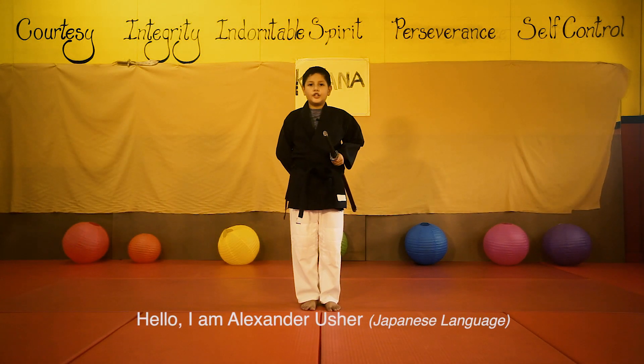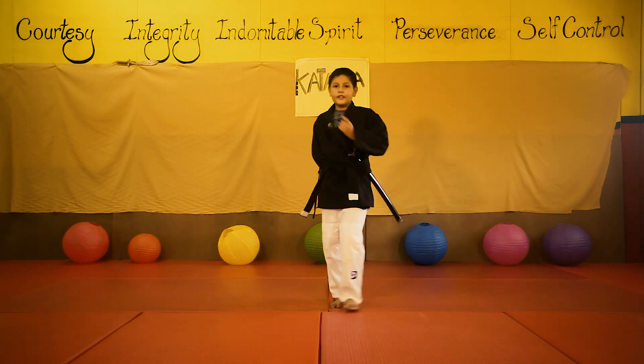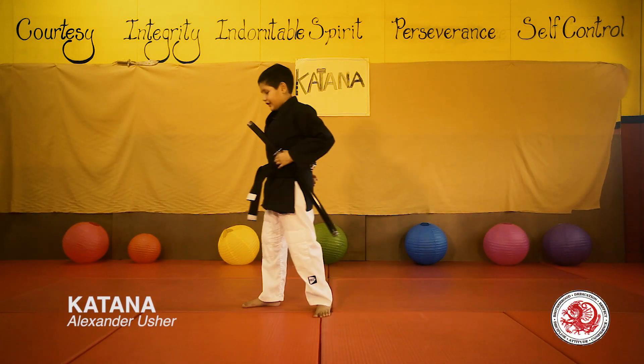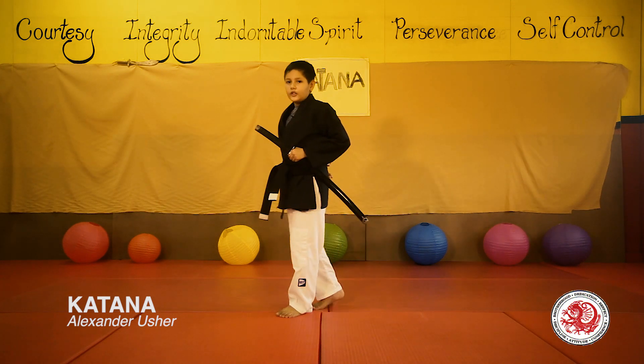Konnichiwa. My name is Bakua Alexander Usher. I am from Horizon Academy and train Karate with the Red Dragon Martial Arts Academy. I have been training for 7 years and started when I was 4 years old.